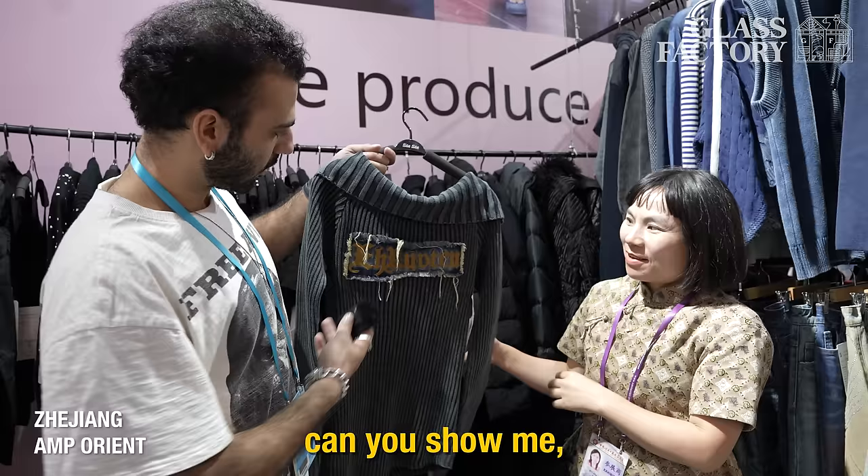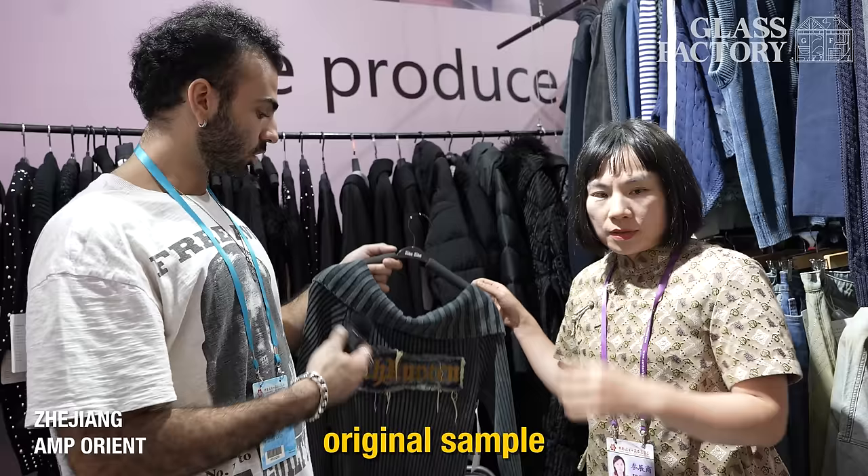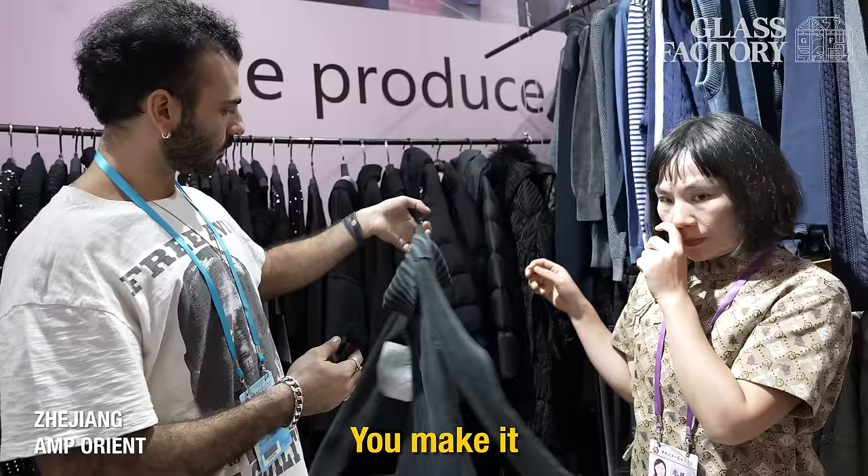You made this for Akira? Could you show me? And you can do the patch like this too. This is different — this is a different brand. This is my original sample — you make. Well, very cool. Thank you so much.